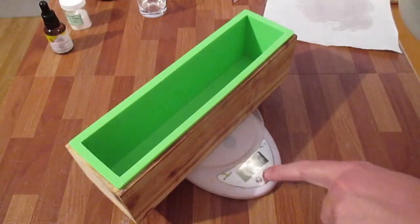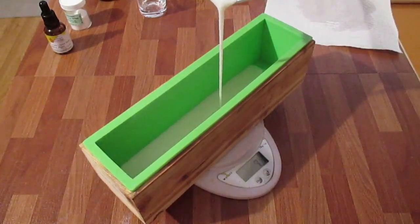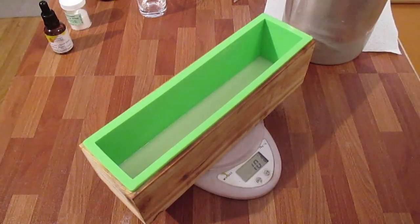So let's get started. My base is melted down — I've melted down 300 grams. What I'm going to do is pour 100 grams in here to make a base. I'm just going to spray that. I'm going to wait for that to set and then I'll be back.